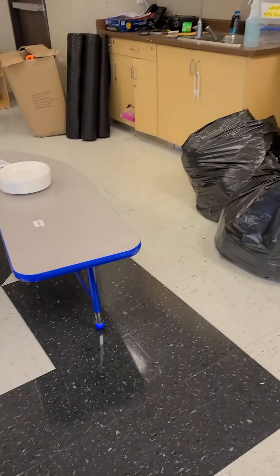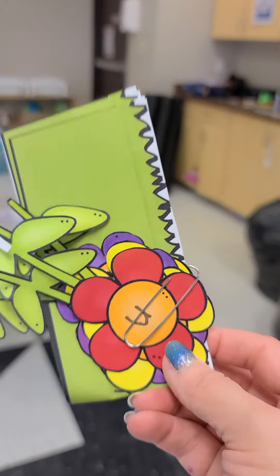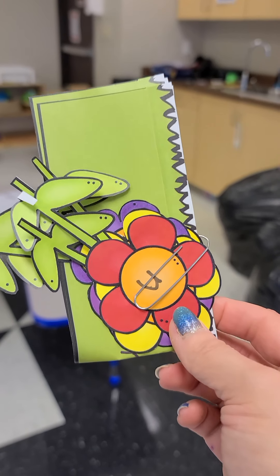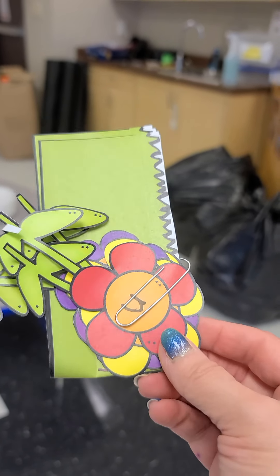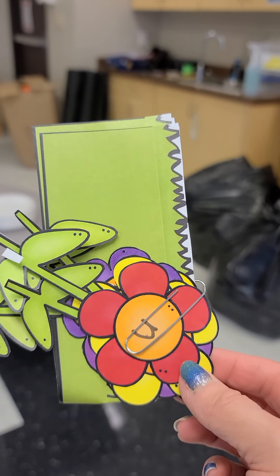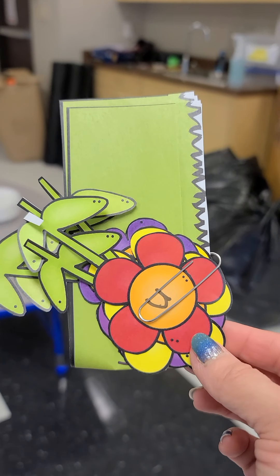You're going to have your name on flowers and a headband to make a flower headband. There will be a picture of it on our Facebook page showing what's in the packet. You just tape or glue on the flowers and the grass, and you measure their head and they have a flower headband with their name.